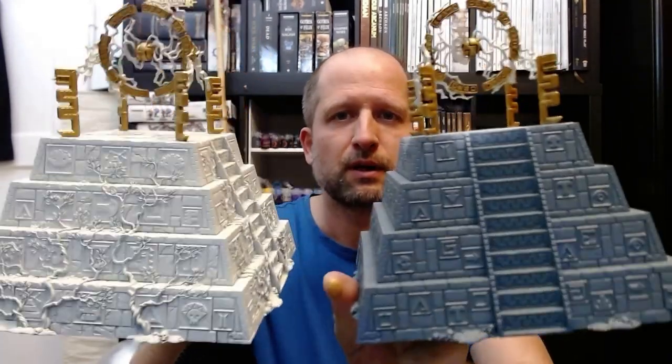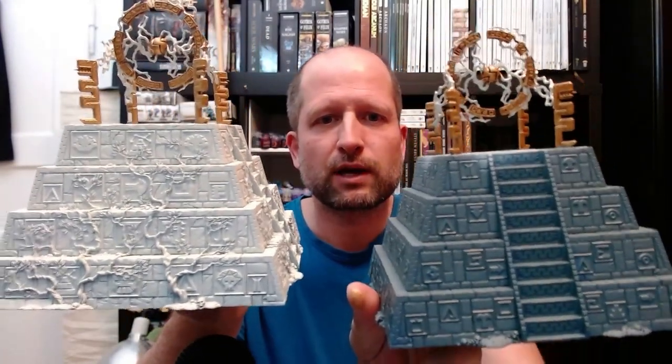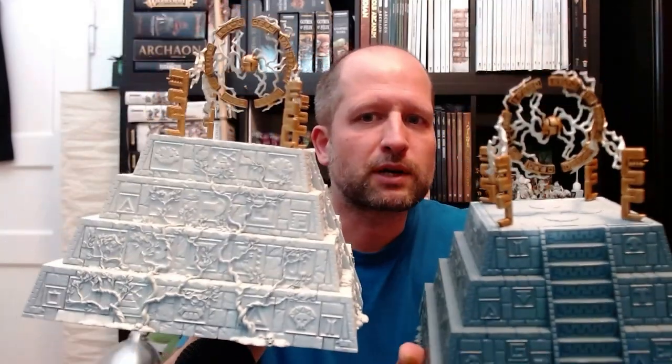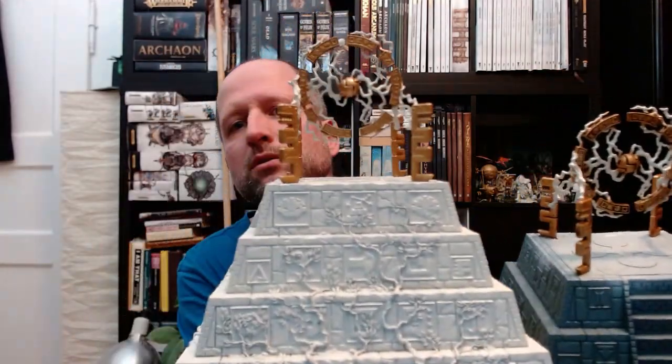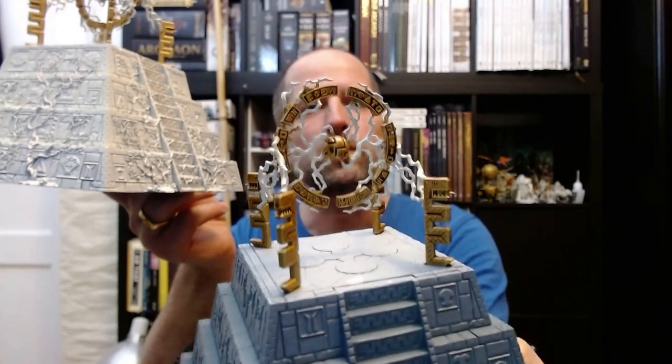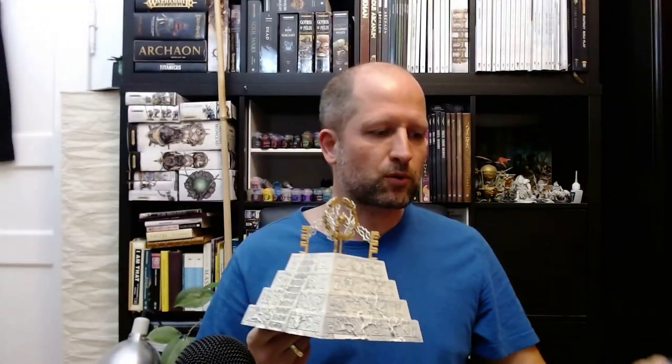Here you can see the difference: the gray one has Reikland Fleshshade Gloss applied and the white one doesn't. It gives much more depth to all the runes — I think this step is worth it. Of course the shade means you have to wait longer for everything to dry; it usually takes 10–15 minutes, sometimes longer depending on temperature and humidity.